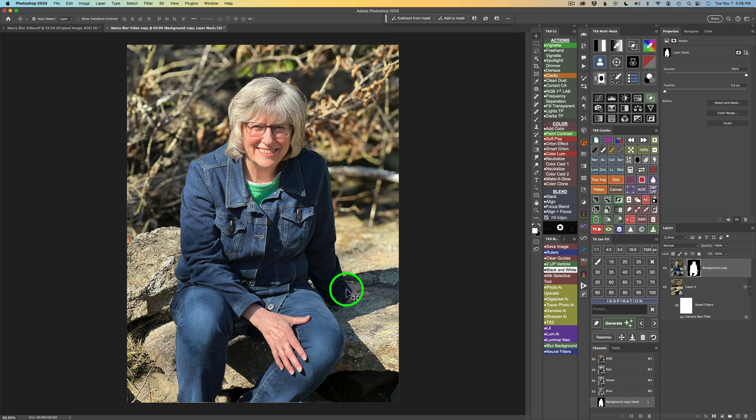Get yourself a brush by pressing B. Make sure the mask is active and you have white selected — press D for default swatches if needed. With white, I'm going to paint across here at 100% to bring the original image back. I don't want to go up into the blur area, just paint in this specific region. That brings the original image back in those areas.